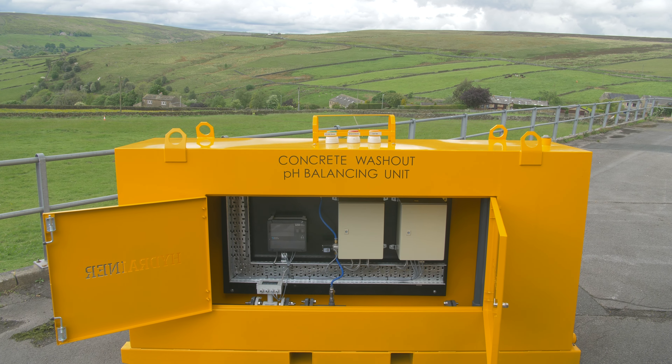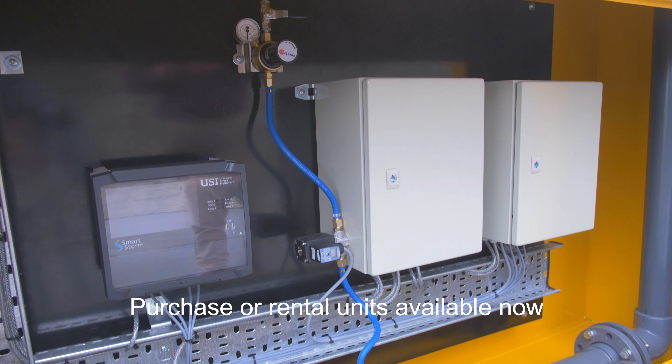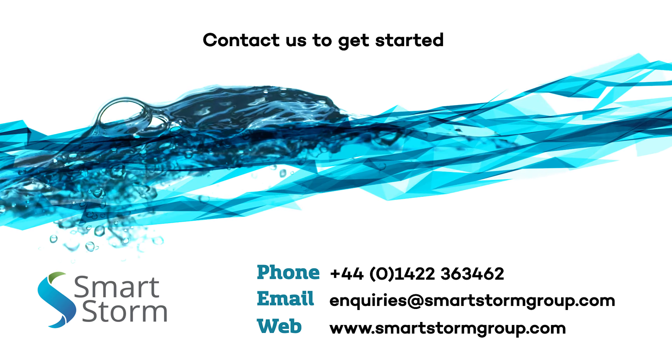The neutraliser is a new innovation for the pH control of concrete washout water, so if you'd like further information please phone, email, or visit our website.